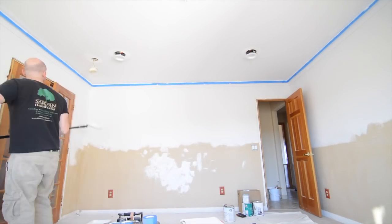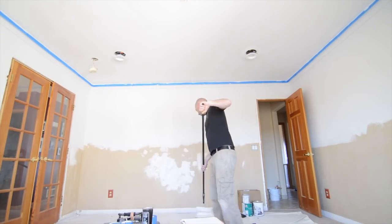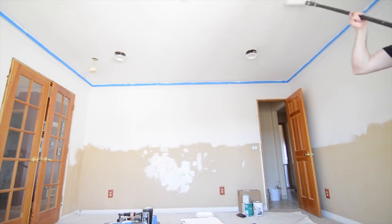The ceiling's got two coats of flat white — Sherwin-Williams color number 7005 — and I use that same color for all the moldings but in semi-gloss. It was really nice to get this done because this was the first finished surface of the project. It's nice to kind of see things start to come together.